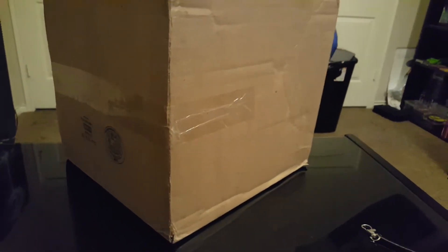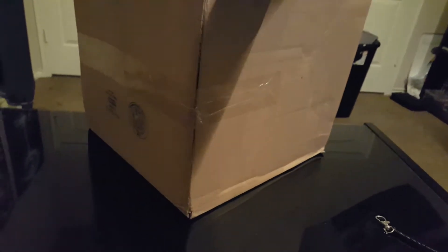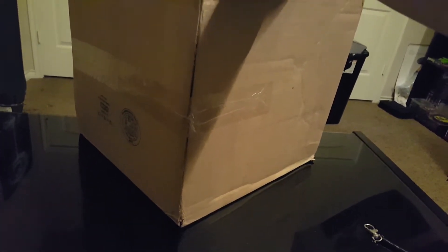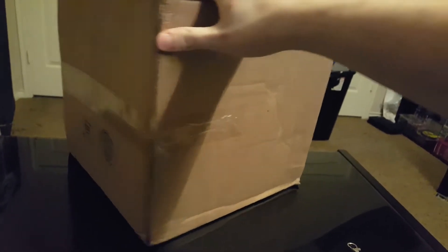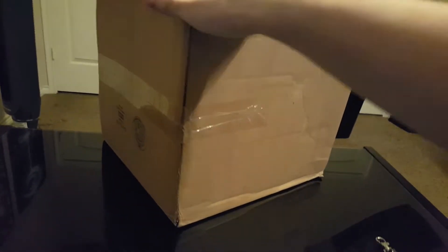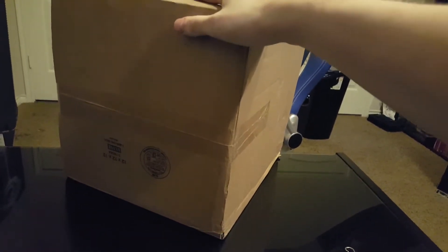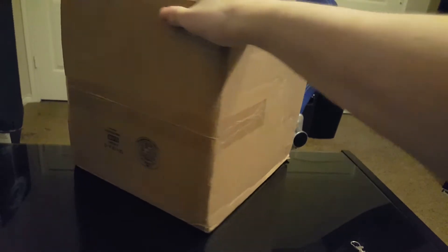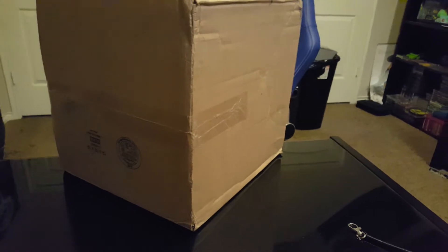All right, hey guys, welcome to a mystery unboxing. Some of you may know what's in here — this took many weeks to arrive. This is from Loot Vault, and I made a video on this not too long ago. Basically everything on the site was 50% off, and there was also a 50% off coupon for your order total, so I got a lot of stuff for an extremely low cost — I think I paid $25 for everything in this box.